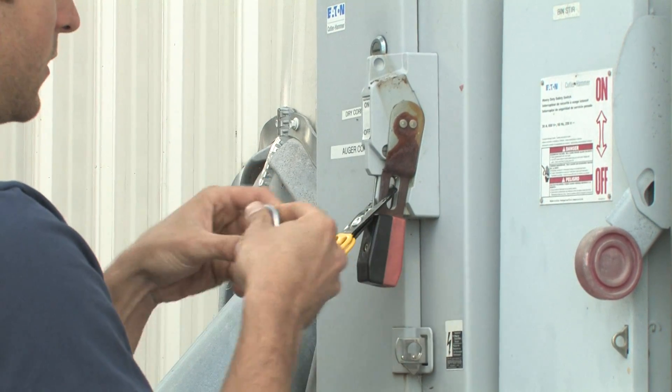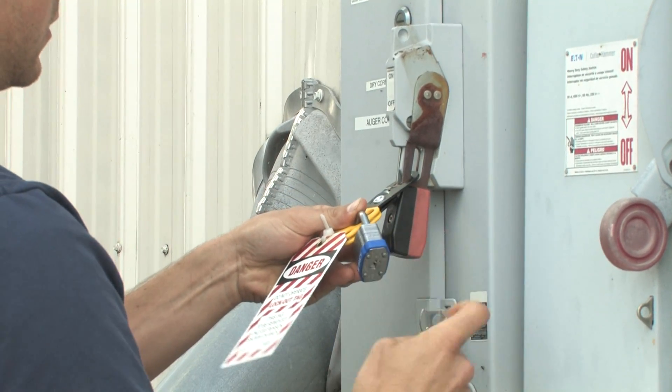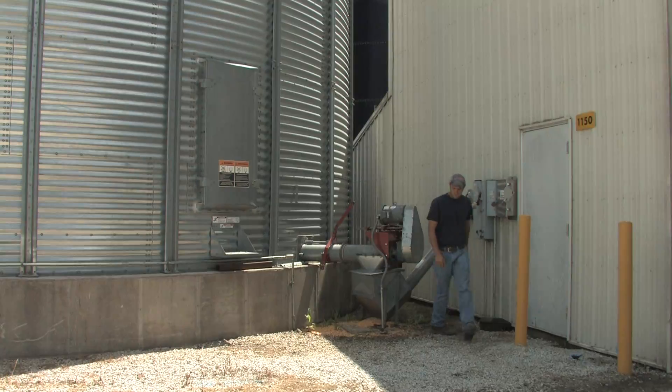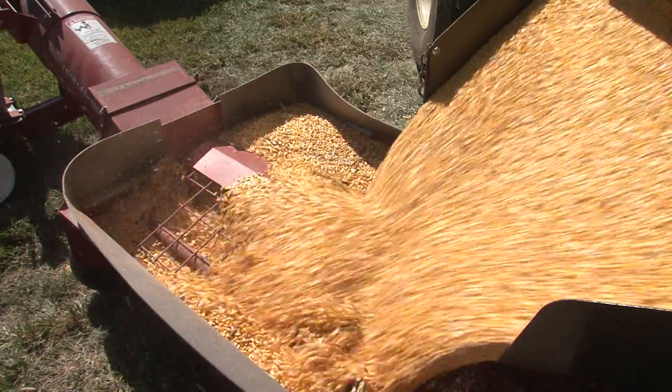Grain system workers should always assess what controls need to be locked out before any work is done. Lockout Tagout reduces injuries and fatalities associated with grain handling. It's an easy and inexpensive way to avoid hazards associated with flowing grain, entanglement, and electrocution.